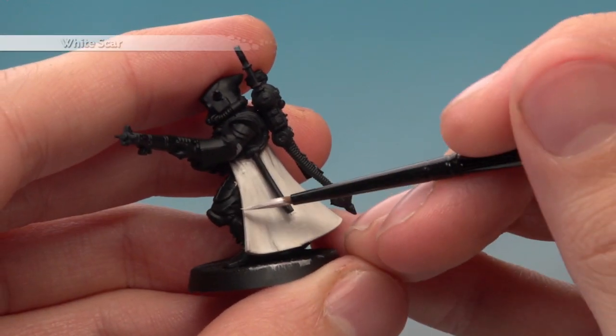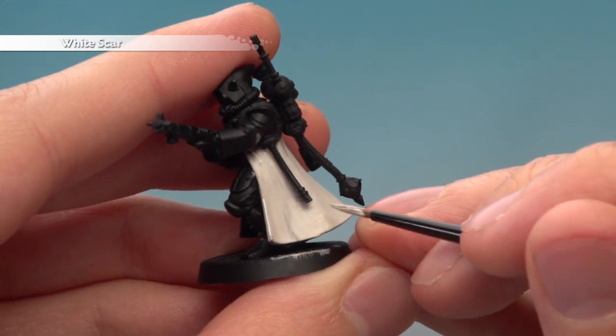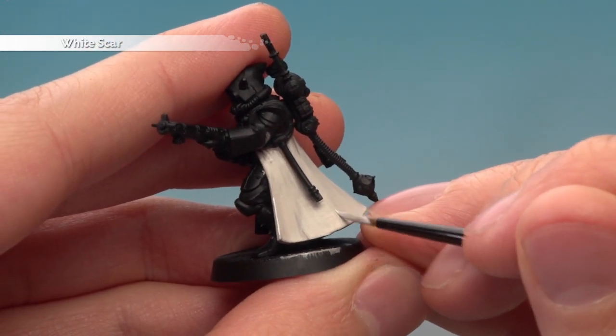Then apply a highlight of White Scar following along all the way around the edge of the robe, and also look for any sharper creases — for example the one raising up just here — and highlight those parts too.